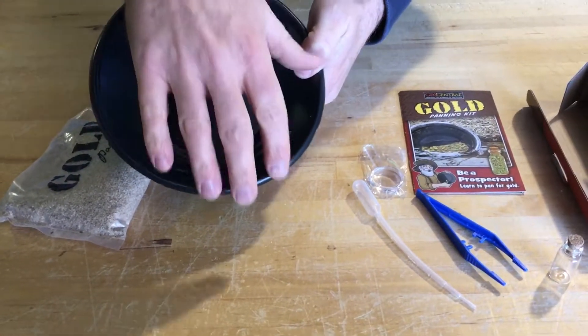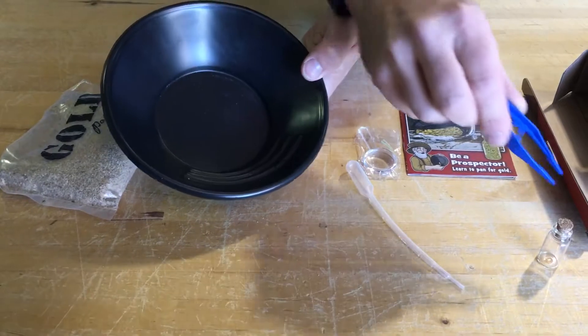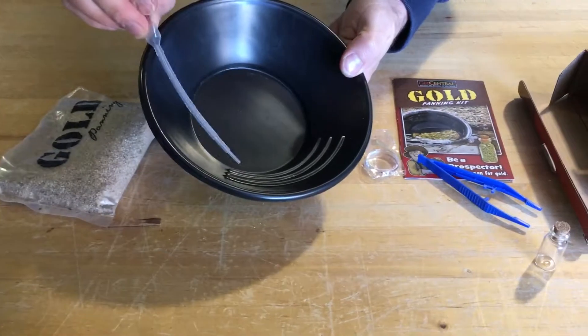The heavy stuff will catch here and hopefully your sand will fall out. You can come back and grab the bigger pieces with the plastic tweezers and put them in your flask, or you can grab the finer fool's gold with the pipette.